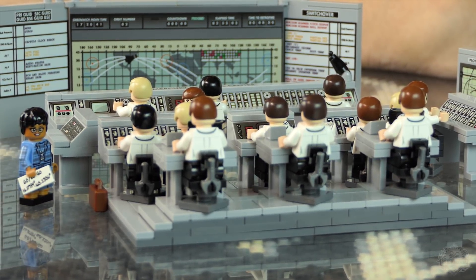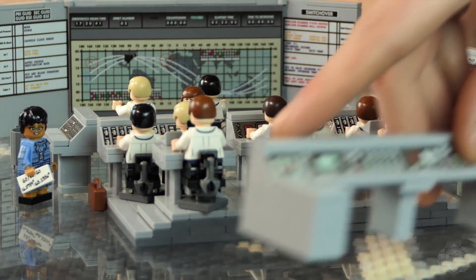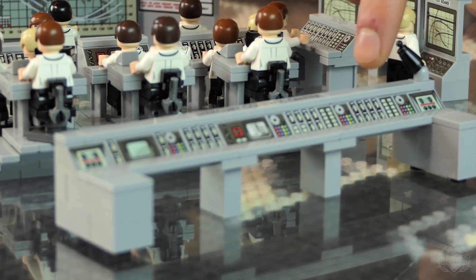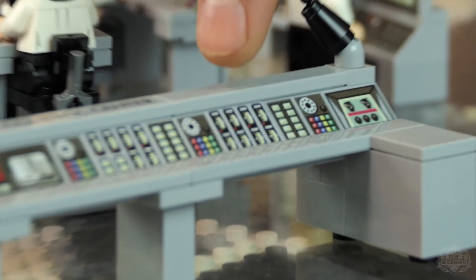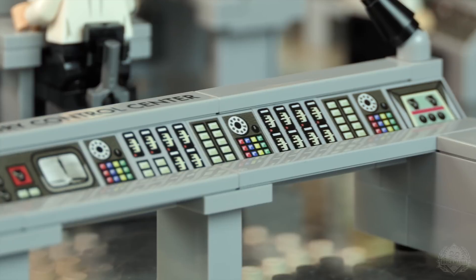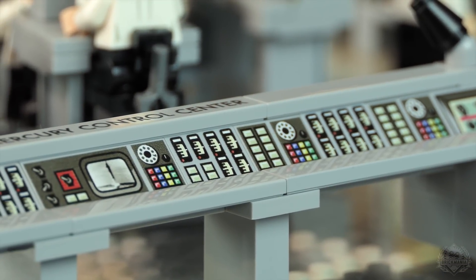Tons of buttons obviously all over the place. Let's go back at this again with the rotary phones. These would be the data readouts with numbers on them, and based on whatever it's monitoring, that's where it would show up in the command center.